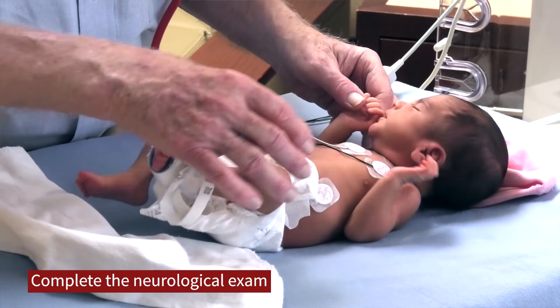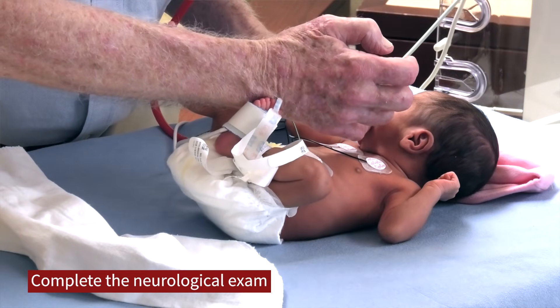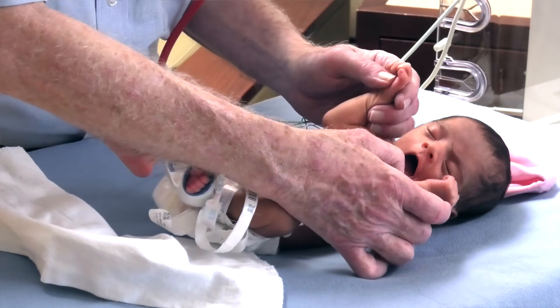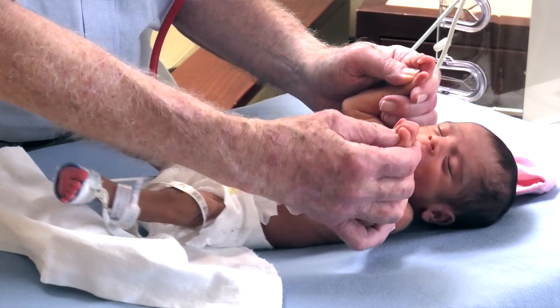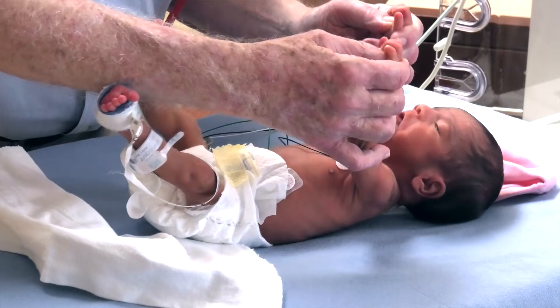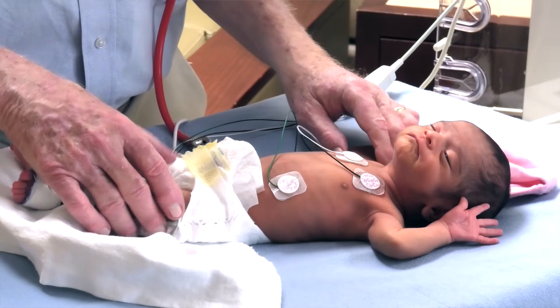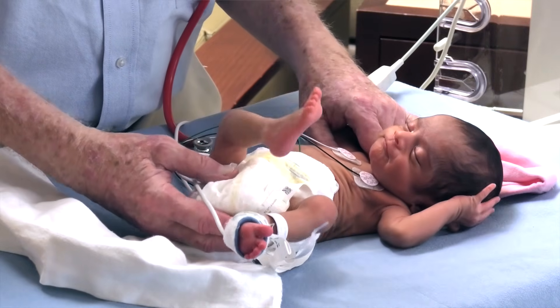At this time I try to complete my neurological exam. We've already seen the baby has a good suck. Now I'm checking for a rooting reflex, which this baby has. I love to do this test where you press in on the palms and lift the baby's head — the baby's head will come to the midline, showing the parents that this baby has excellent muscle tone and is a really strong little infant.